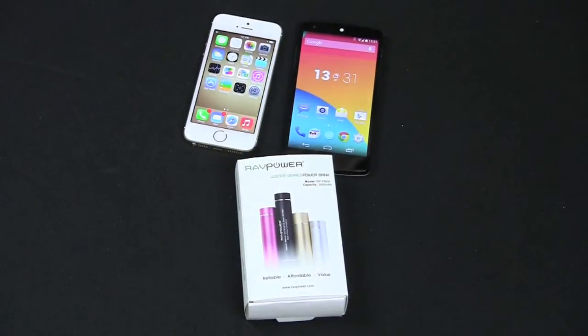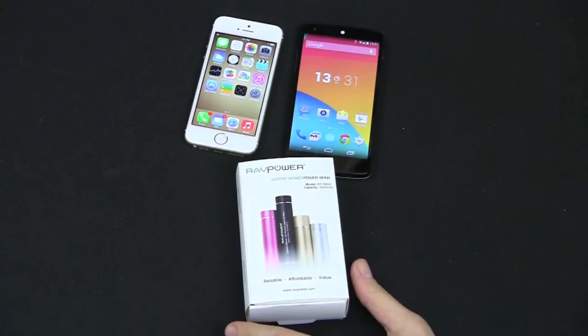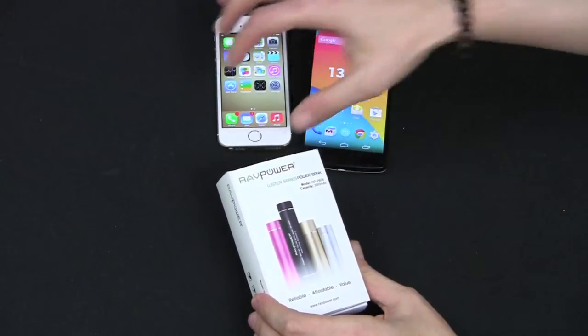Hey guys, welcome back to Gazelle Lab. Today we have another accessory review for you, and this one is from RAVPower. This is their Lustre 3000mAh compact external battery charger — a really good-looking little portable charger.